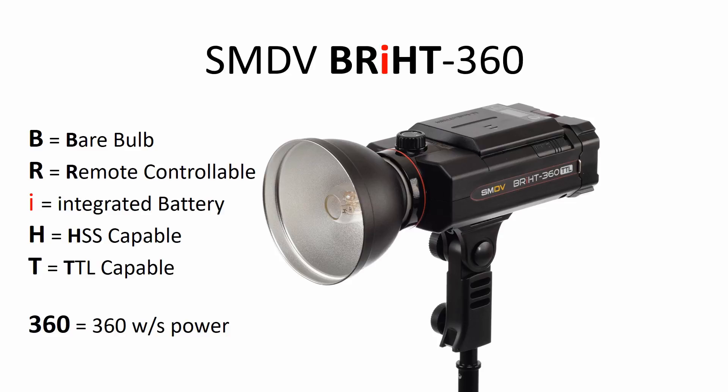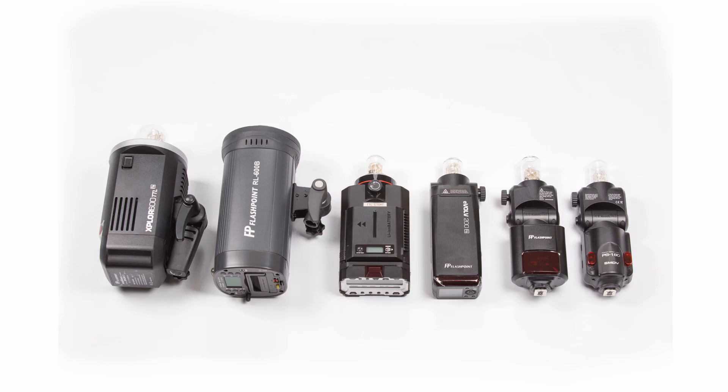The other common question that we get is: how does Bright360 compare with other battery powered flashes? There are many aspects of any product that includes flashes, but one aspect of the SMDV Bright360 that a lot of our customers find appealing is the size and weight.